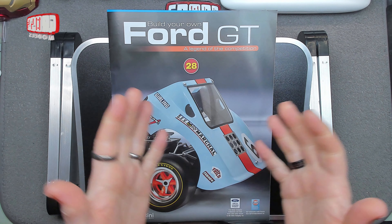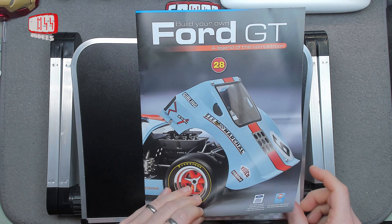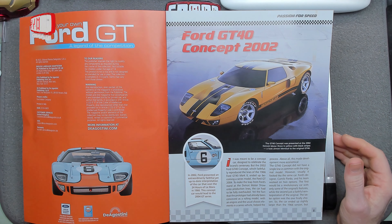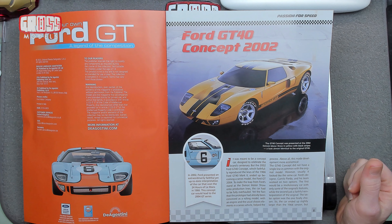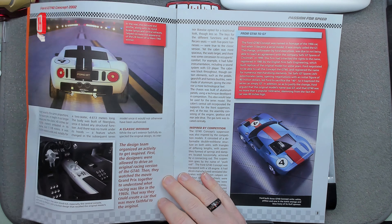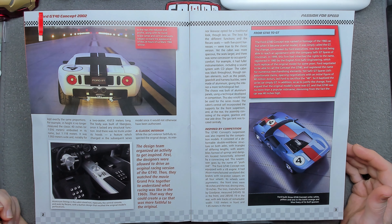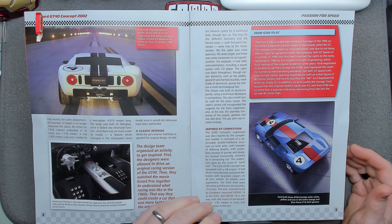Welcome to issue 28 of building your own Ford GT. This issue we're doing some more interior details — we've got to do the interior before you can do the exterior, because otherwise you wouldn't be able to fit the interior inside it. Looking at the 2002 concept car, it looks quite nice — like a proper normal car but sportier. It's still got the same strange intake bit. They built three: white, yellow and orange, and blue.